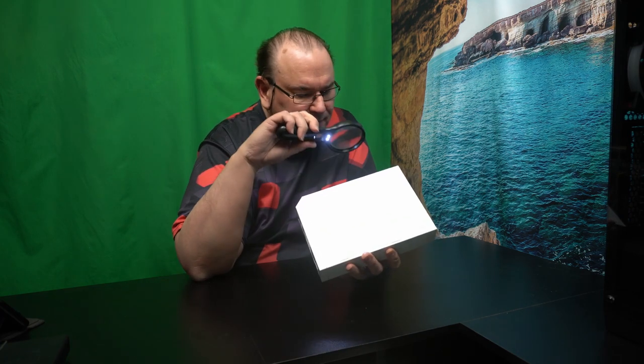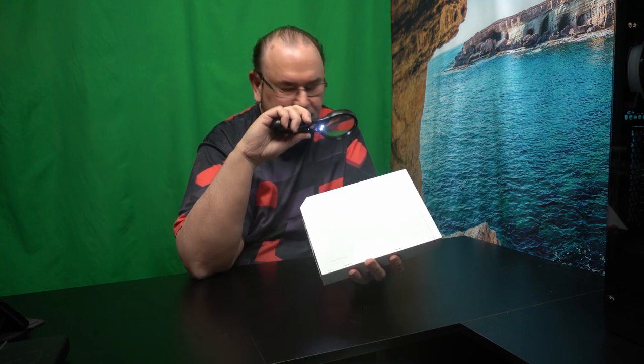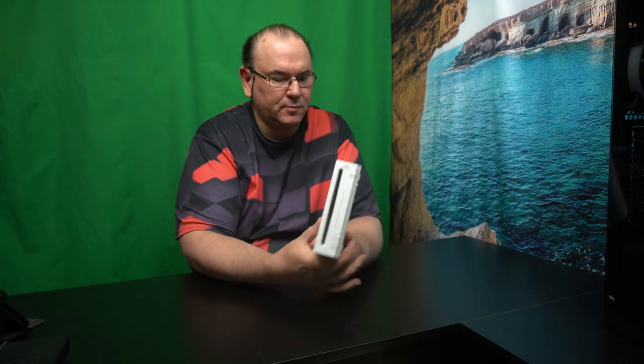Hi, TechRabbit here. Look what we have here. This is a Nintendo Wii — it's actually the first iteration of the Nintendo Wii. It's RVL-001, and that's the model number in Europe for this box.